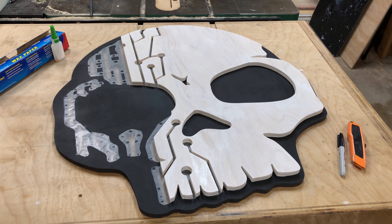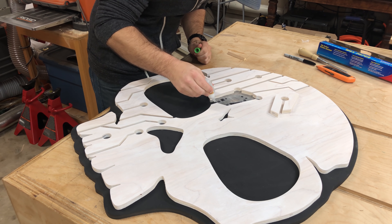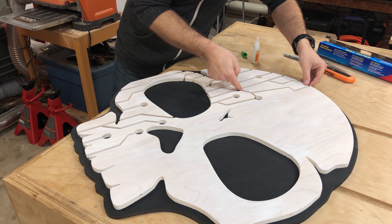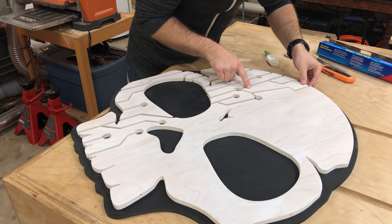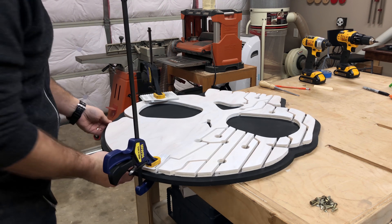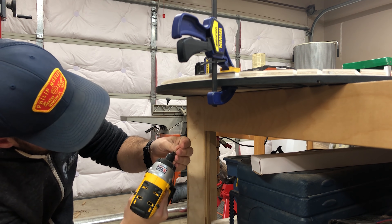We did another dry fit of all the puzzle pieces to make sure everything lined up, then it was ready for glue. We used CA glue on the little squares cut out of the wax paper, placed each piece down, and held it for about 30 seconds. We also sank screws in from the back to really secure everything, and the glue kept pieces in place while we worked. The right side of the skull was one big piece so we clamped it down, drilled pilot holes in the back, and sank in a bunch of screws.